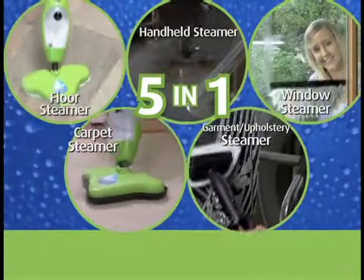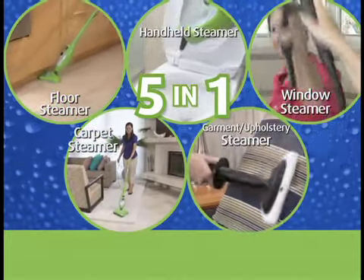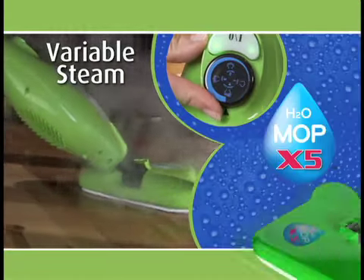It's time for the X5, the only 5-in-1 steam cleaning machine that cleans and sanitizes every surface in your home. The steamer that's lightweight, powerful, easy to use, and features continuous variable steam.